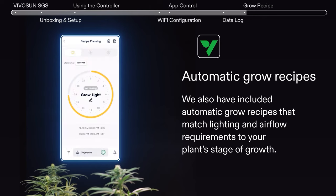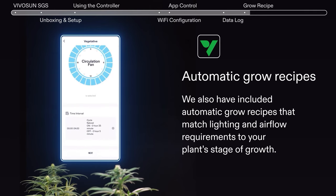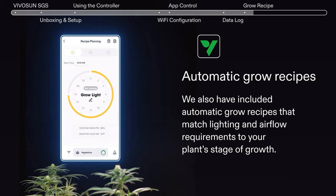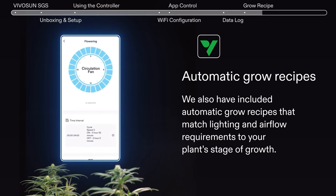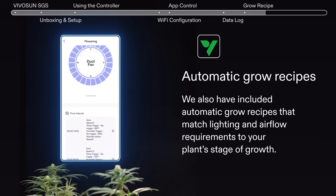We have also included automatic grow recipes that match lighting and airflow requirements to your planned stage of growth. Program all the details down to stage of growth, photo period, spectrum, light intensity, circulation fan speed, inline fan speed, temperature and humidity controls, and on and off cycles for everything.